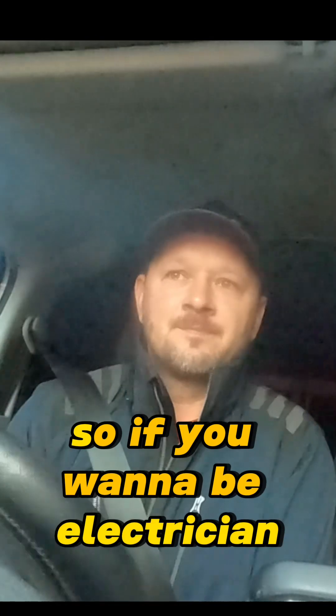So if you want to be an electrician, get your papers first. Get your qualifications first. Do some training. Make sure you know what's required of you to be an electrician, to be a qualified electrician, to be a safe electrician. Get out there, get down to your local college, see what training they can do, and get qualified.